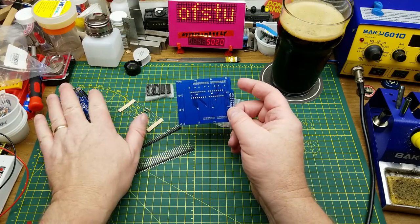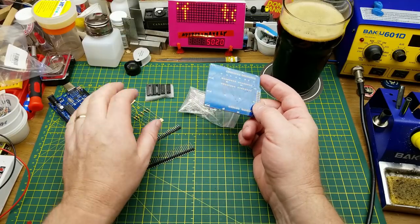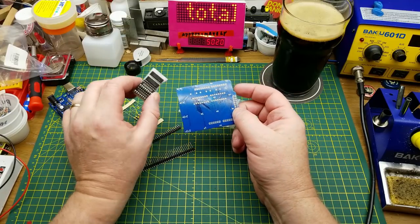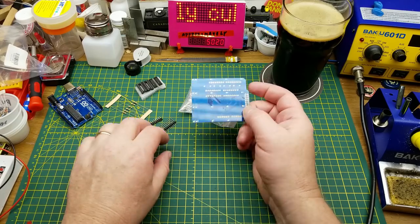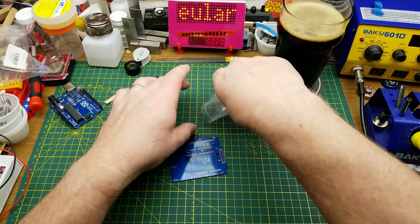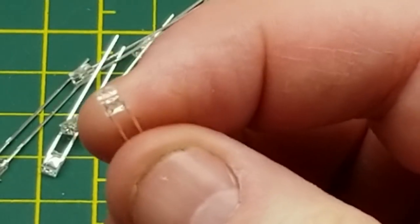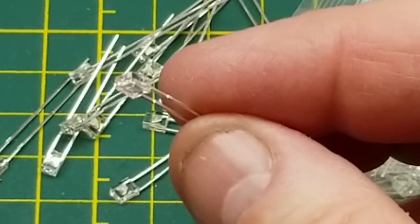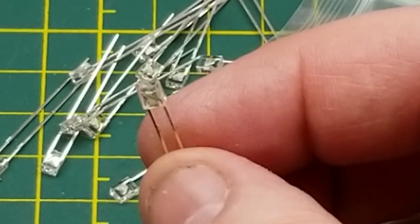The brains of the operation is the Arduino itself. It's got a couple of shift registers on it, some current-limiting resistors, some pins, and then a whole lot of LEDs. These are cute little autofocus rectangular LEDs — you could use any LED really, but these are a nice blue which is kind of cool.